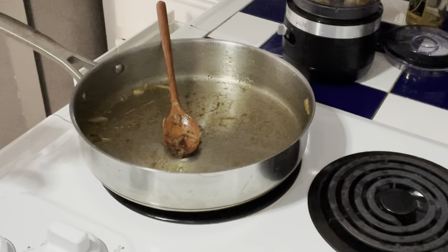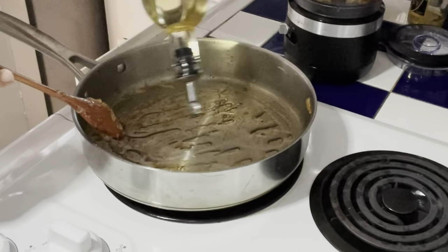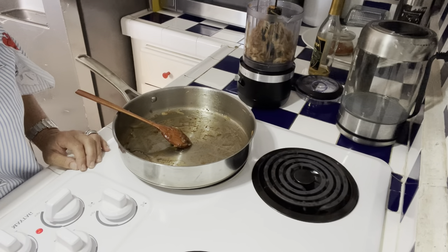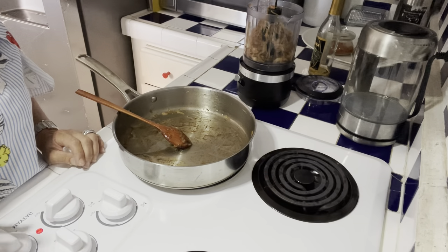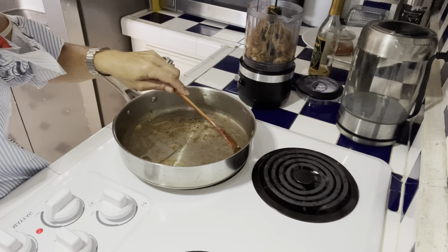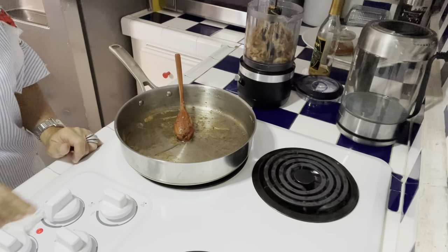Now, on met un petit peu d'huile dans notre pan — four to five tablespoons. Il y a plein de façons de faire le pâté de foie de poulet. Il y en a qui mettent des pommes, il y en a qui mettent des noix. Moi, je l'aime vraiment le plus simple possible. I really like it the most simple way, but there are people who put apple or walnuts — there are many ways to do your own chicken liver pâté.